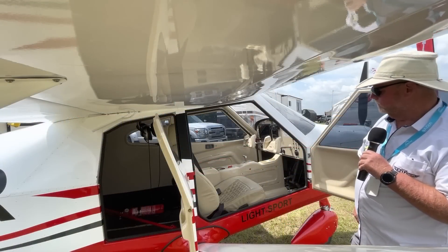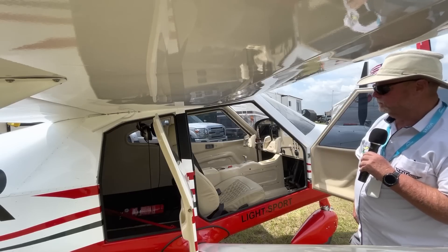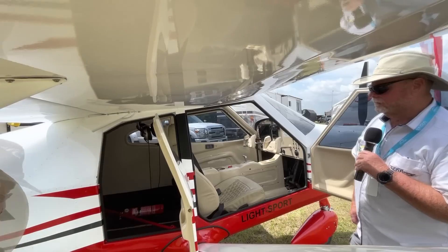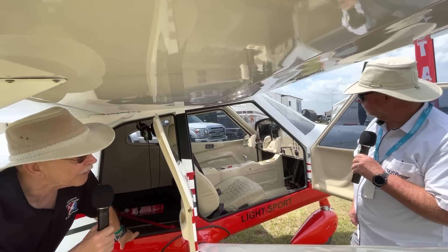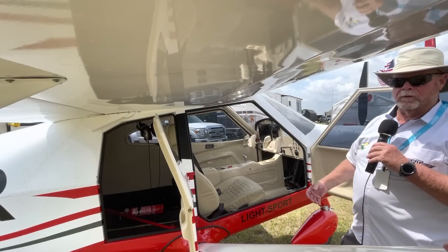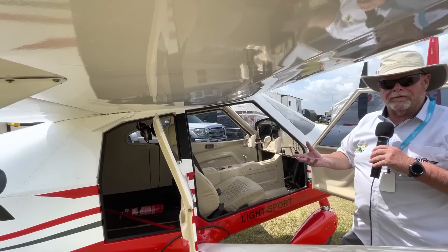Looking at the MCO1 from the right side, there are two doors over here, giving really good access to load whatever you like. Inside, those are actual yokes — which is something a little rare in the LSA world. You don't see too many; usually it's a stick. Folks who've flown Cessna 150s, 172s, and other GA aircraft are used to having a yoke.